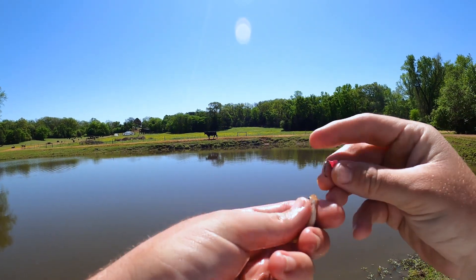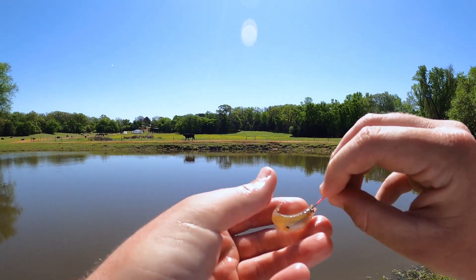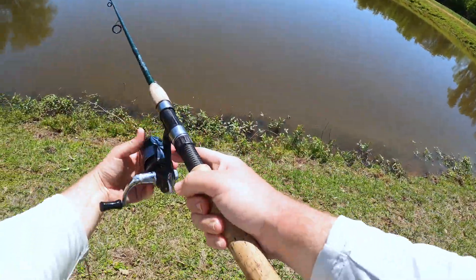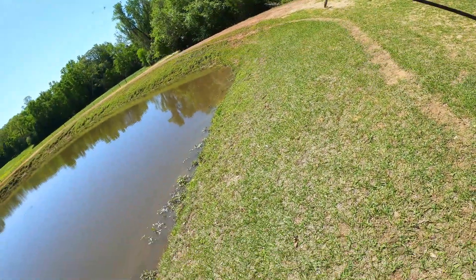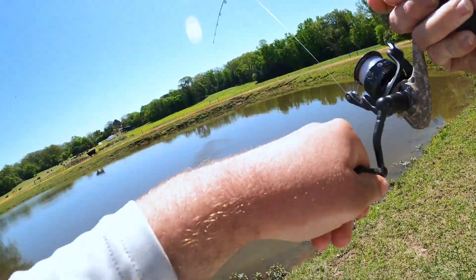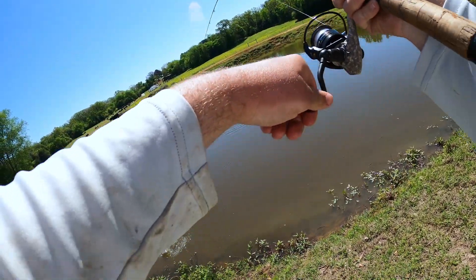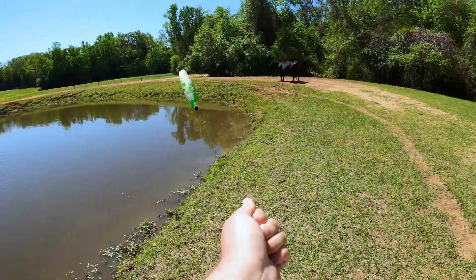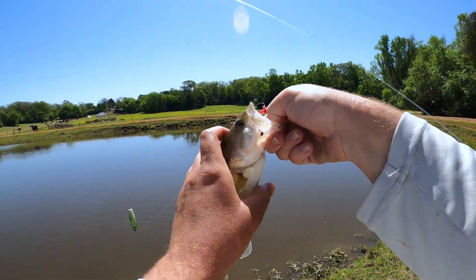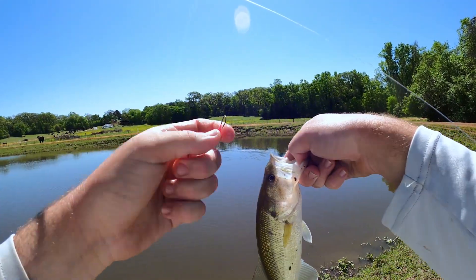We've got a minnow hooked through the eyes, sending him right out there into the middle of the pond. Oh, that one just got bit - we got one on! Feels like a good one... oh, it's a bass. Not what we wanted but still fun to catch. They fight crazy hard on these little light rods. There he is - a good little bass. Pop him off, let him go, and try to get another.